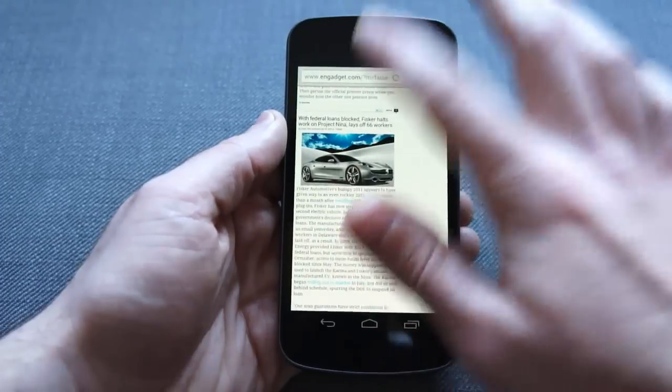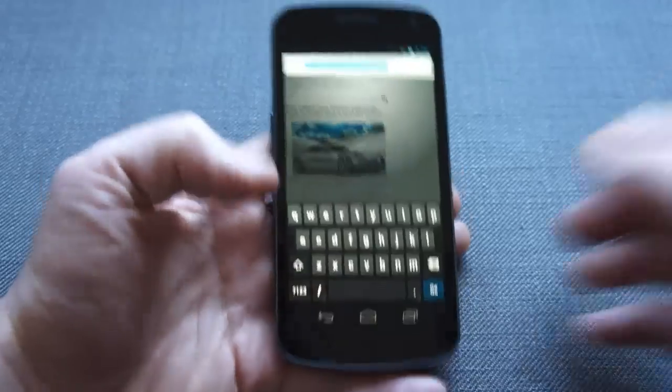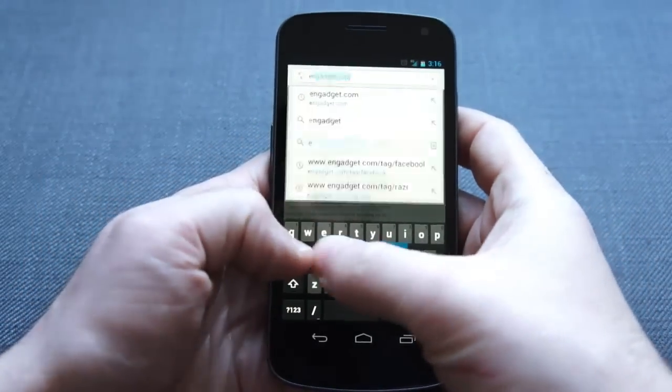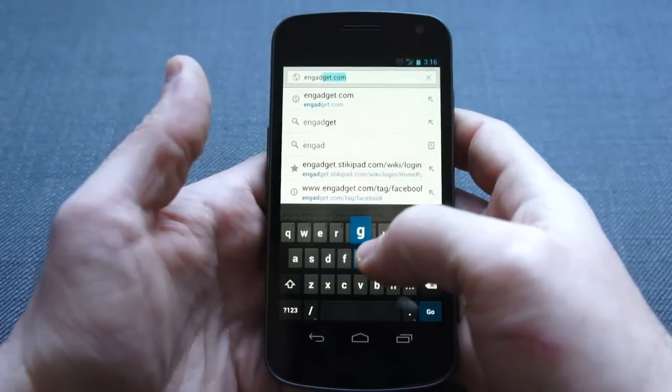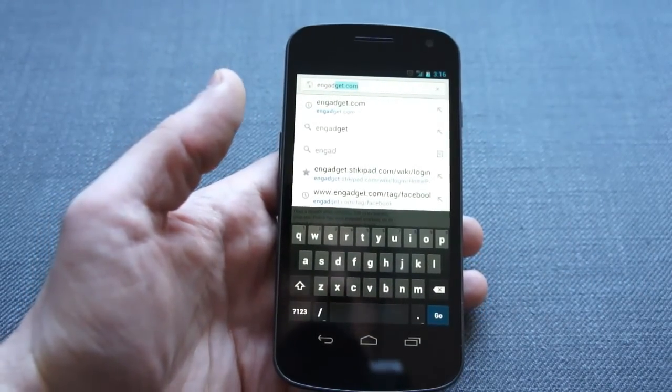The other thing that does sync is your Omnibar suggestions. So as you start typing, you'll get the same suggestions you would get if you were typing in Chrome on your desktop, which is really neat.